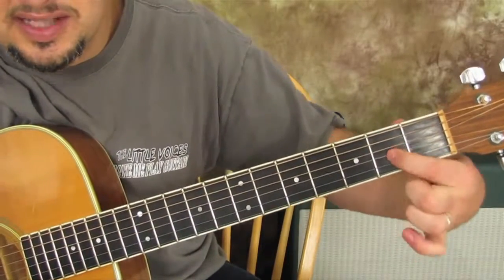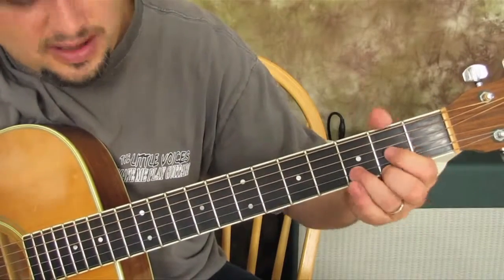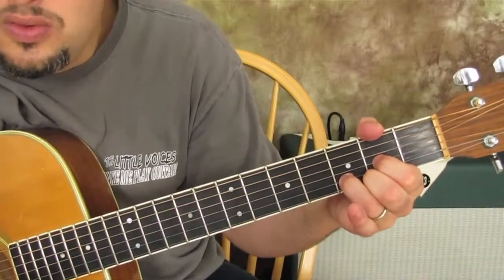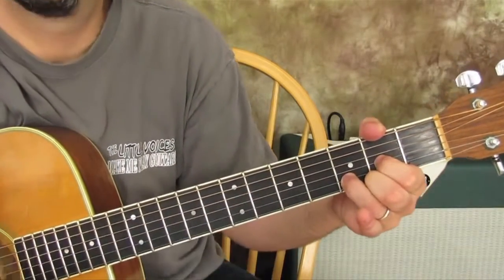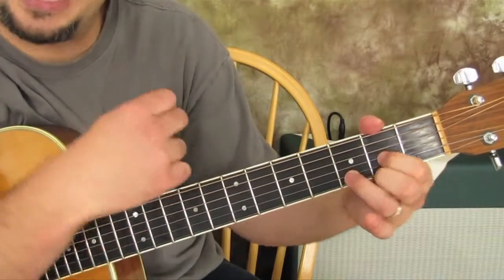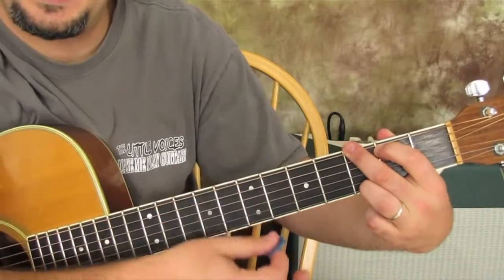And then we go to 'you,' we go to a D chord. And that looks like this — second fret and second fret, third fret in between. 'You, happy birthday to...' And when we say 'you' again, it goes back to the first chord, the G chord. 'You, happy.'